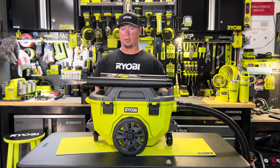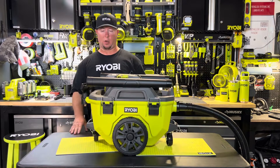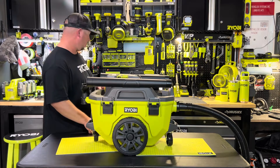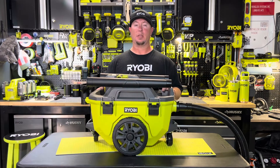Check this out — it's the PCL735B six gallon wet dry shop vacuum from Ryobi. I believe it retails for $149. It says coming soon on the website, but I found it in my local Home Depot, so pick one up if you need one. It's pretty awesome. Thanks for watching, guys — appreciate it.